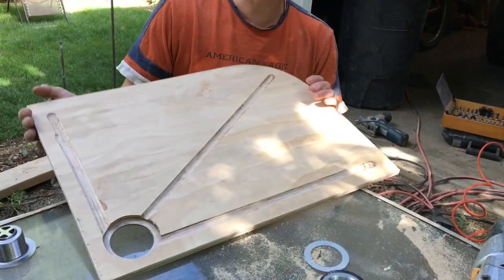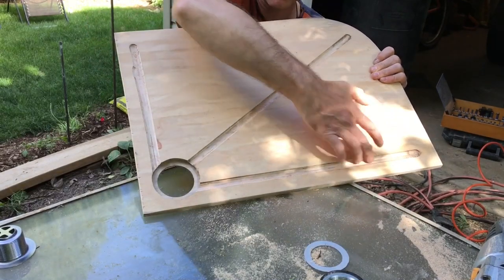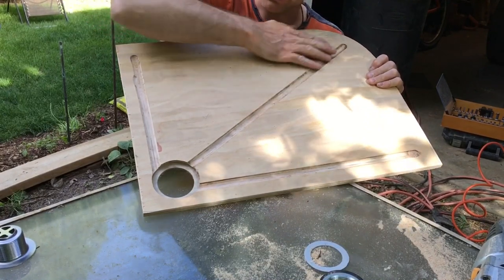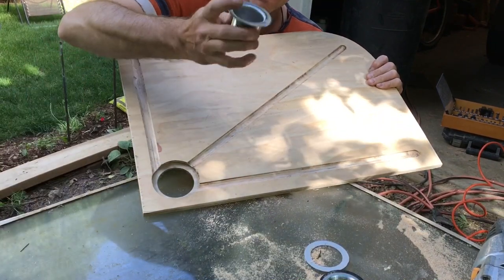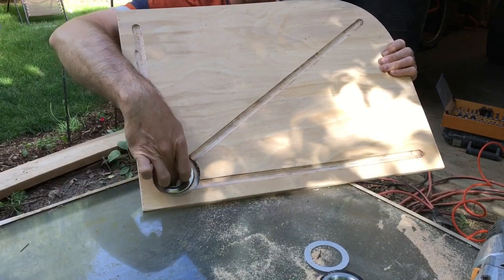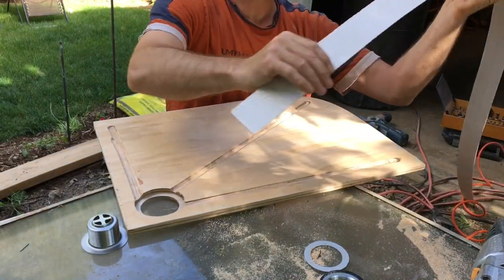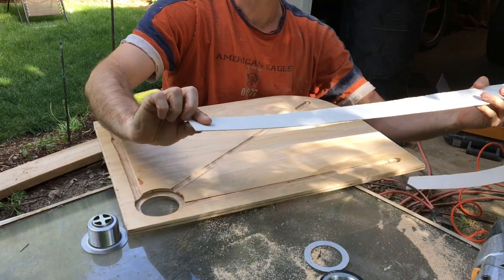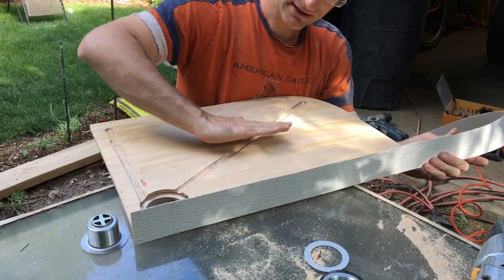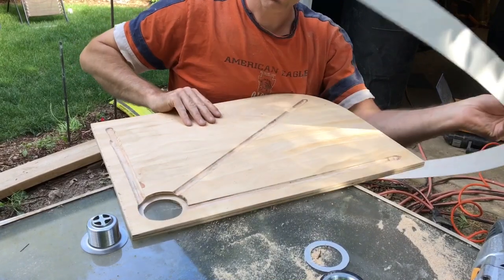We're all routered out. You can see I got the channels routered here, all running into the drain. When I lay the fiberglass on, I'll roll it into the channels so that all the water hopefully runs to the drain, which is inset so the water runs in and then down. For the sides, I've got this fiberglass sheeting — the kind you can put on a shower or the outside of buildings. I'll just wrap it around here and air nail it on, and that'll give me something to run my fiberglass to. Once I fiberglass it, it'll be nice and strong.